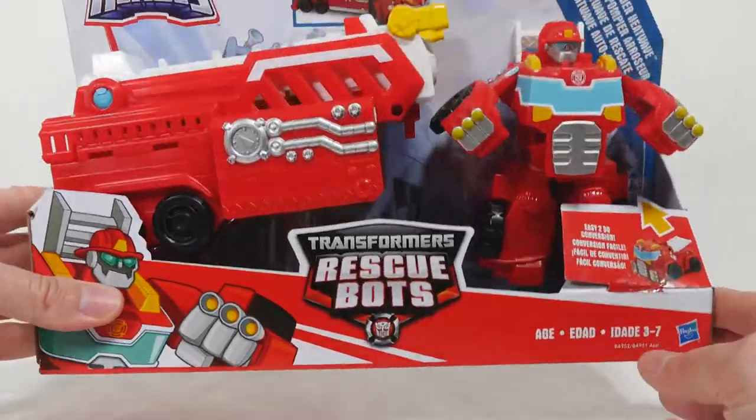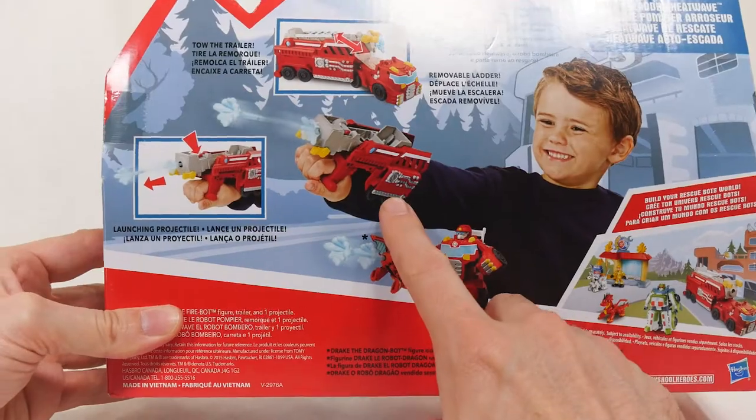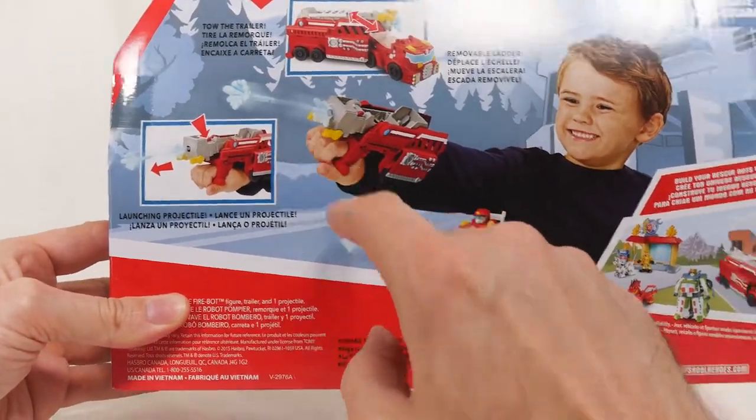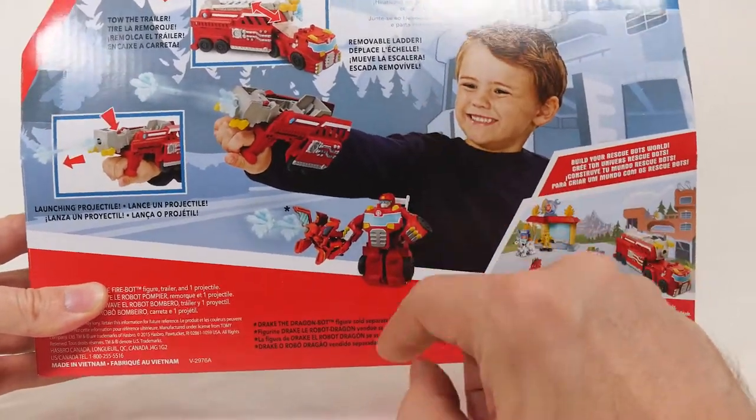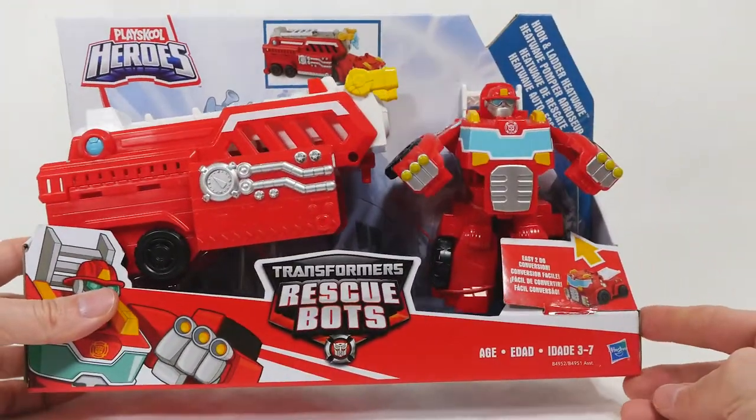Of course it's a big fire truck but it can also convert back here. You can take the trailer and convert it into kind of a launcher to shoot these projectiles out. It's got a removable ladder and Heatwave turns into his Transformer Bot self.